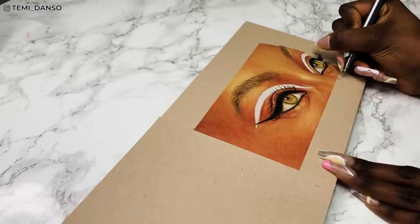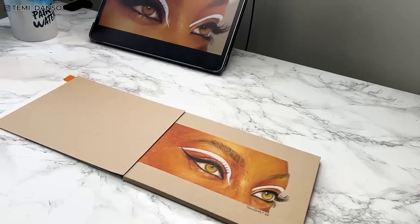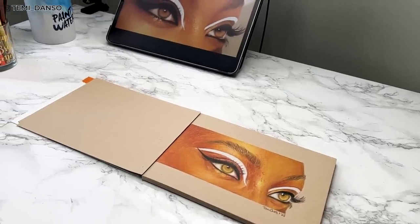Thanks so much for watching — don't forget to sign your work! I'm sure you'll love the next video where I show you the secrets behind my portrait drawings.